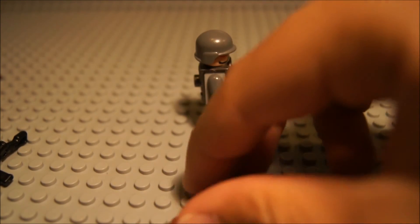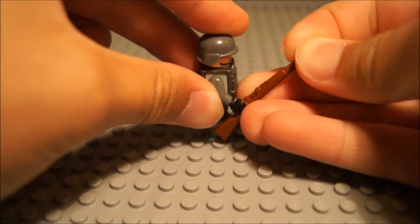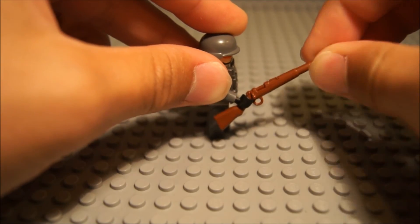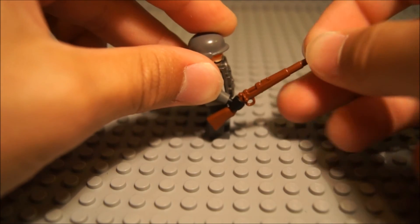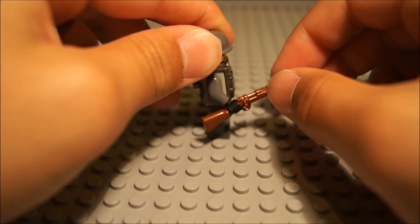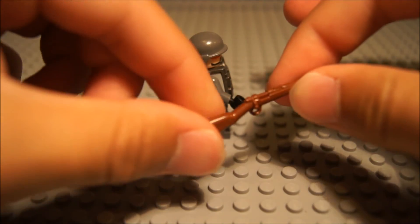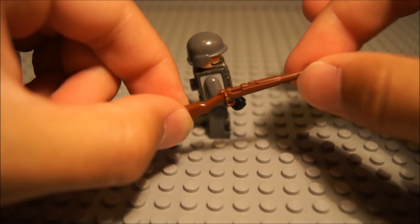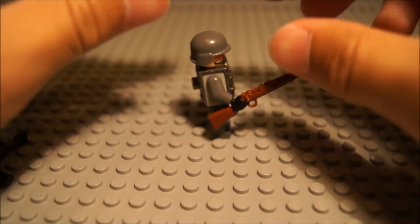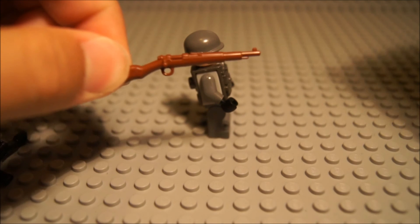Last but not least, we have the Kar 98. This is definitely a one-of-a-kind Brick Arms gun — it's very nice. It entered production very fast after I saw the prototype version not too long ago, around the time when I released my Modern Combat Pack review. Lots of detail: it's got a bolt, slide, and is very long with sights. A great World War II weapon. I recommend getting it.